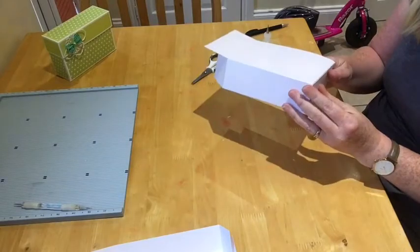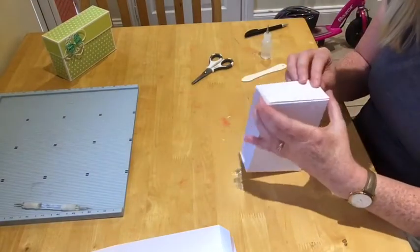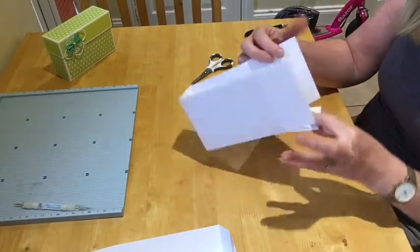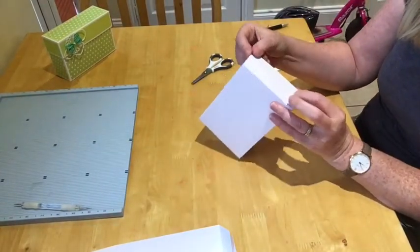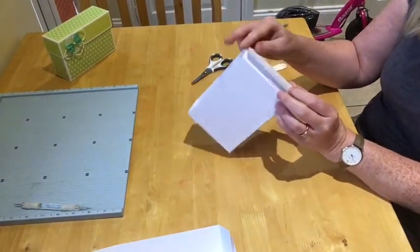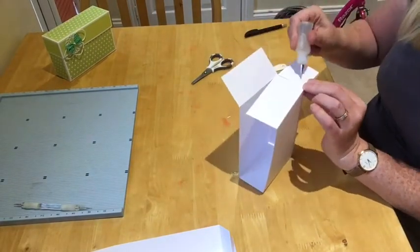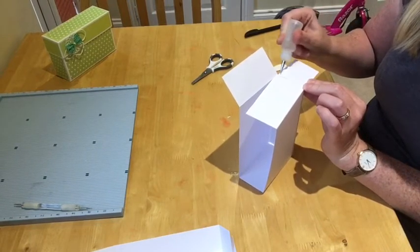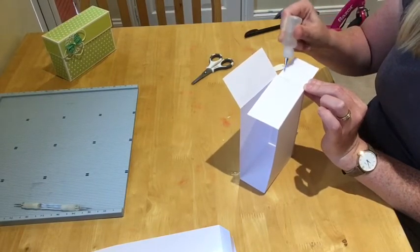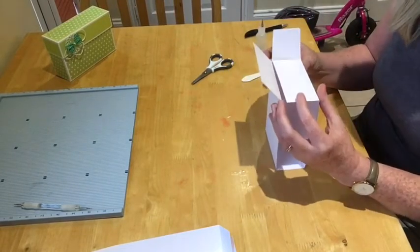I've got this side down. Now I'll do this one the same — I want that little square bit in the middle, so I'm going to put glue on this bit again, on the inside square bit.